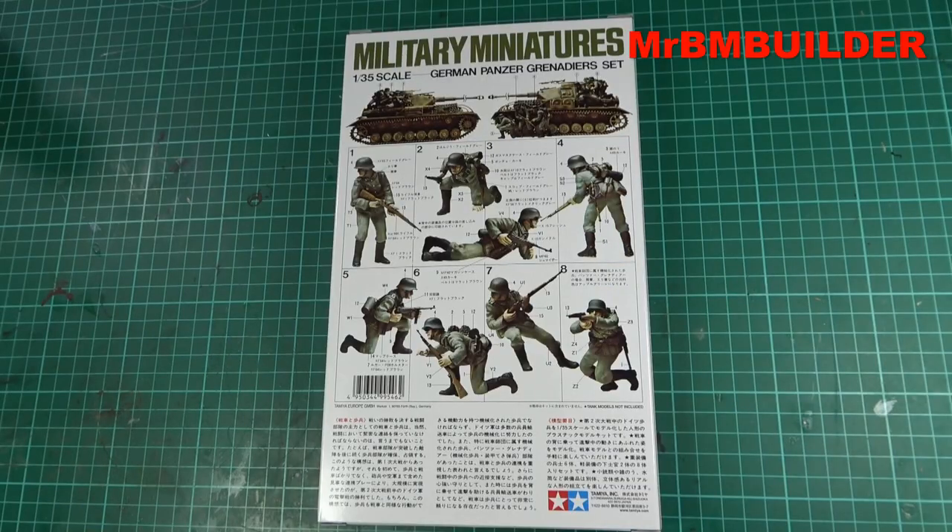Looking at the back of the box with the figure poses — eight figures, absolute bargain. Some of these sets you can pick up for around eight dollars Australian, which is an absolute bargain for eight figures. The poses are, I know I keep saying it, absolutely fantastic.